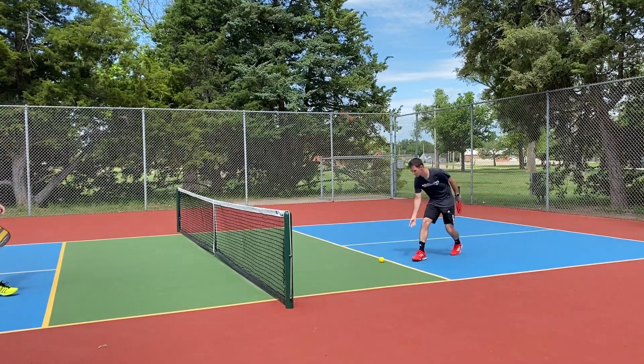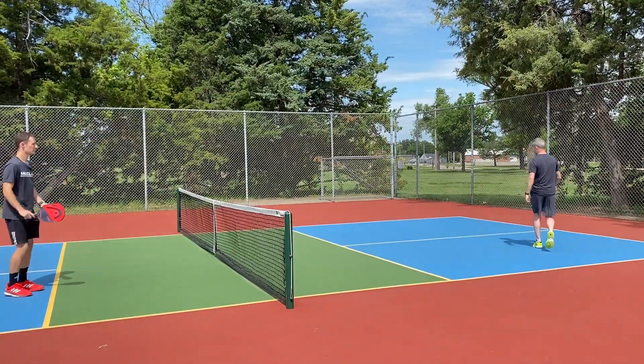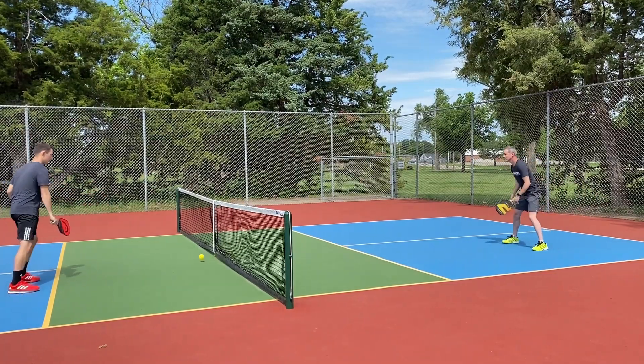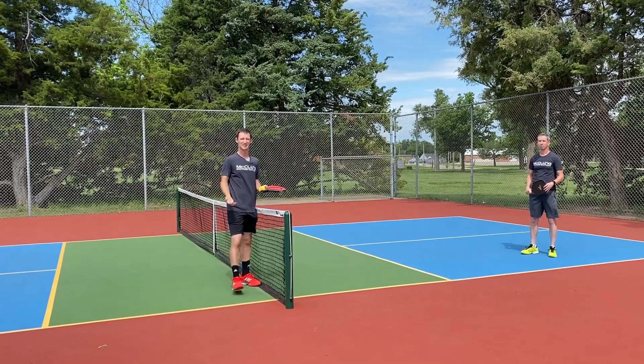That's one point. Play to five, then we'll switch sides. Play that to five points on each side, and there you have it.